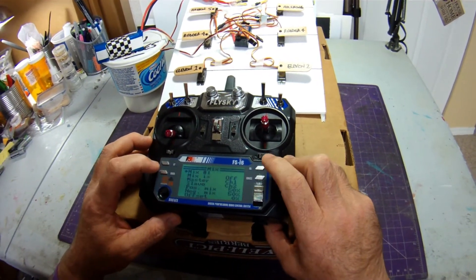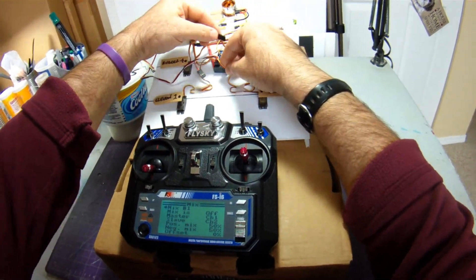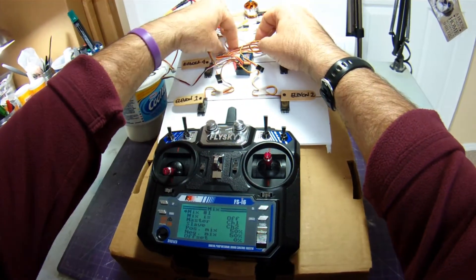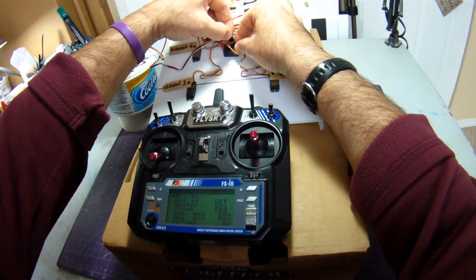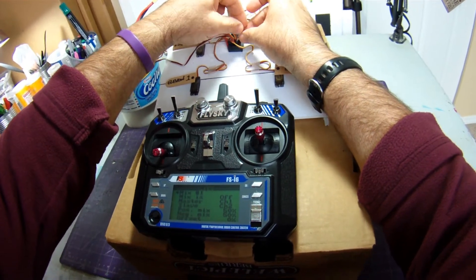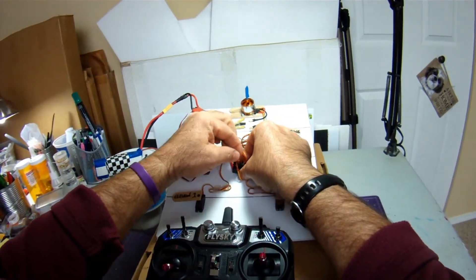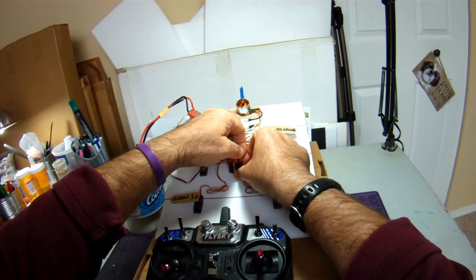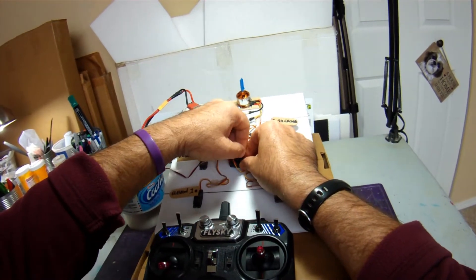Now we'll go to Mix. I'm plugging in the rest of my servos — rudders on a Y harness going into channel 4, and the aileron servo into channel 5. I made the rookie mistake of plugging the servo lead in incorrectly — that's also a good way to damage a servo if you're not careful. Now I notice that servo has kicked all the way to one side — we'll fix that in the mix.